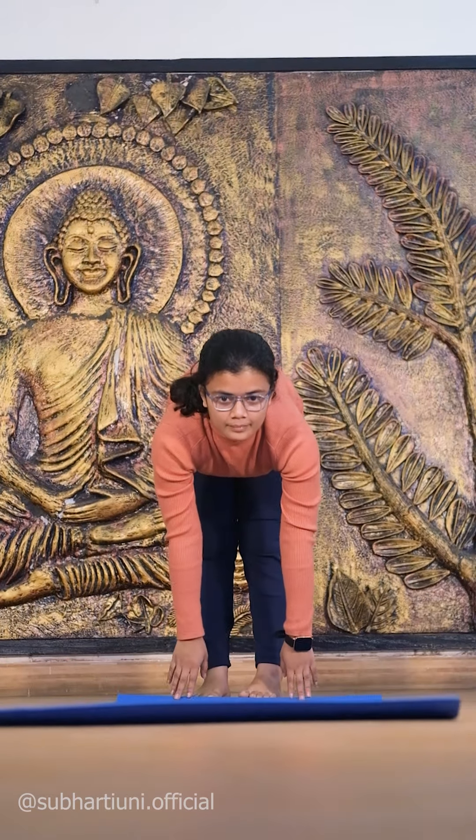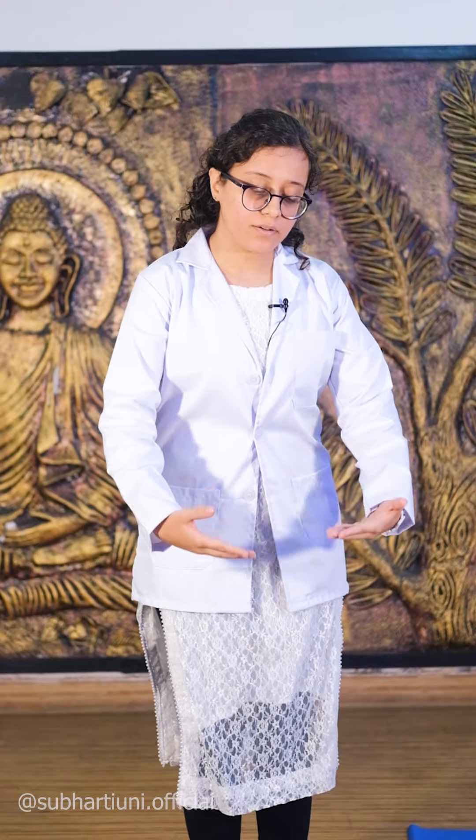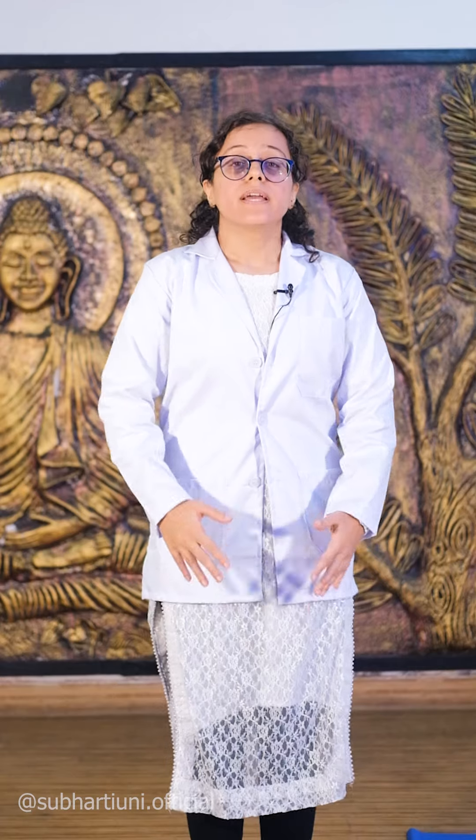Number one: yoga mat. Not using a yoga mat is a mistake. A yoga mat provides insulation between the body and the ground. It helps in conserving the loss of energy and heat, and thus acts as a thermoregulator.